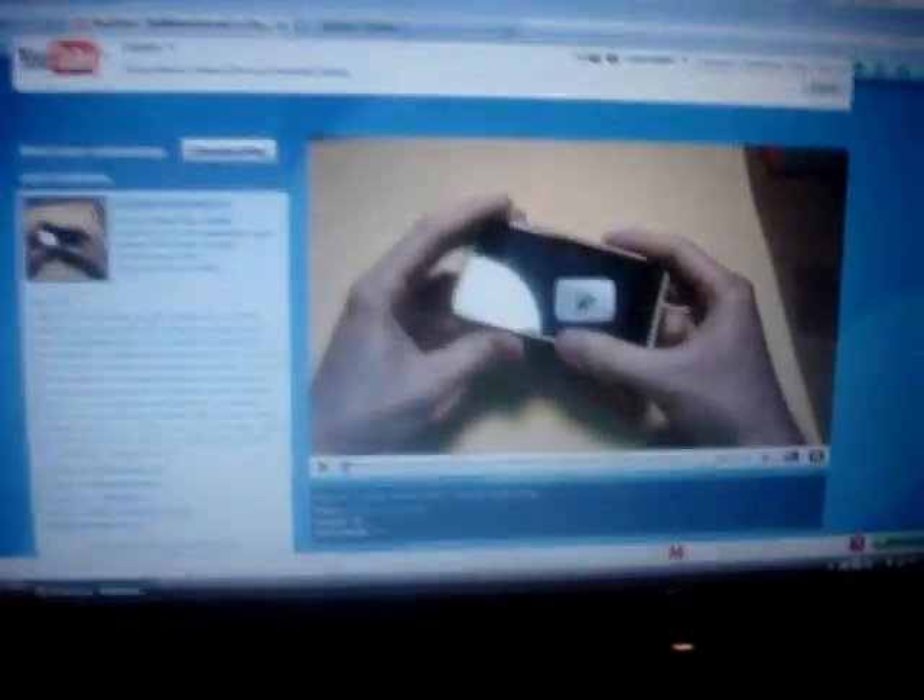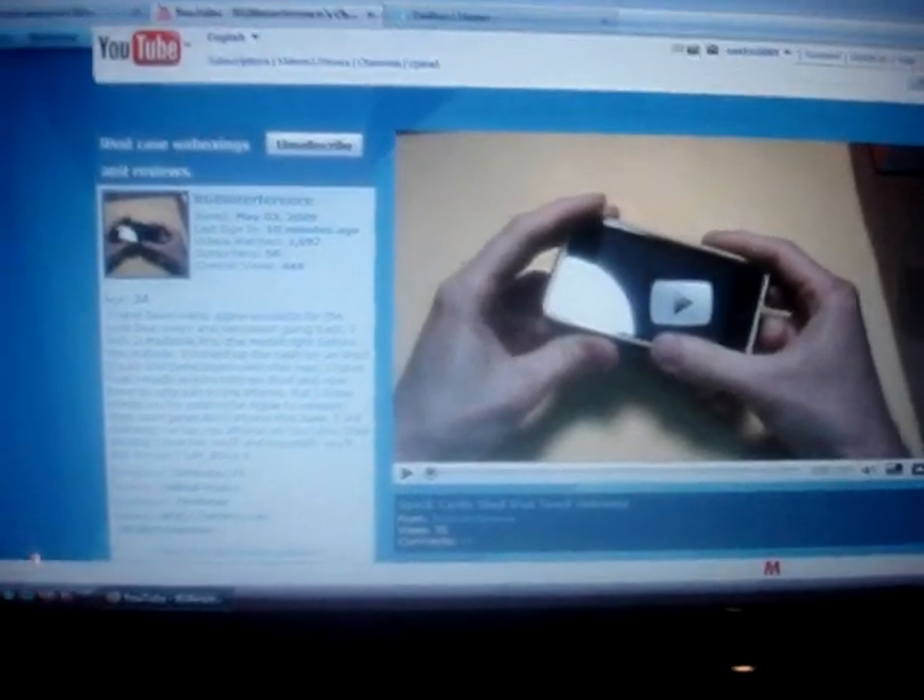The SwitchEasy Colors — I actually won this off a giveaway from RGB Interference. I got his page right here. RGB Interference — he's a real cool reviewer. He does reviews, unboxings, a few giveaways, and he's doing some really good stuff. You guys check him out, I'll put a link in the description.